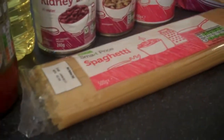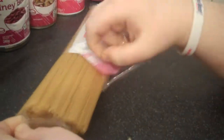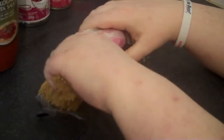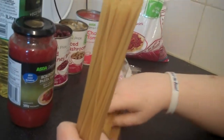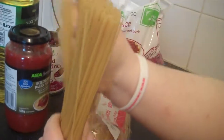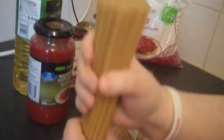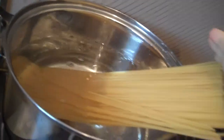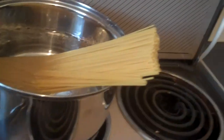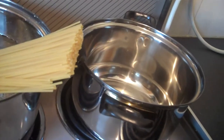We're now going to put the spaghetti in. Diane, can you take the camera please? Obviously not going to use all of it — about half — as we're making a big plate full. So we put that in the water, and then we'll get another pan on the hob and turn that on.